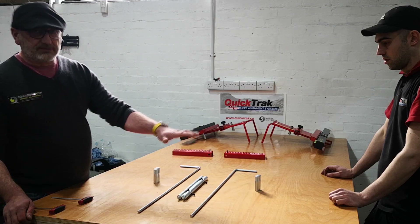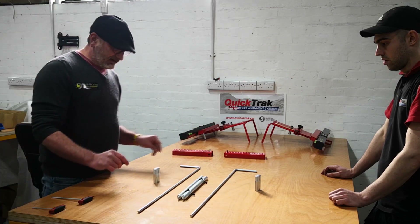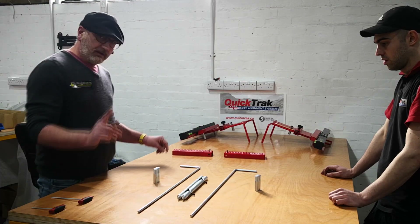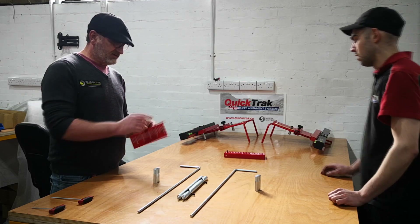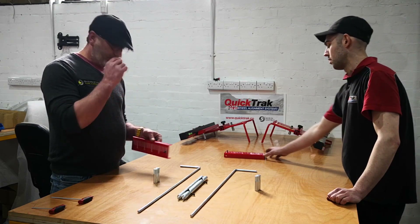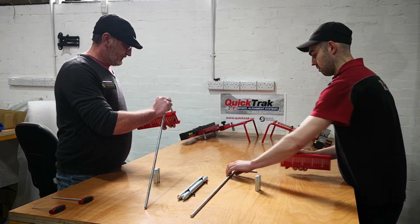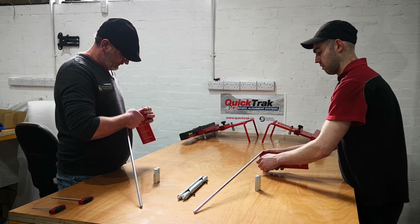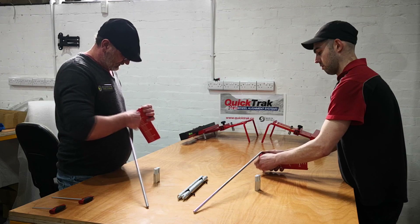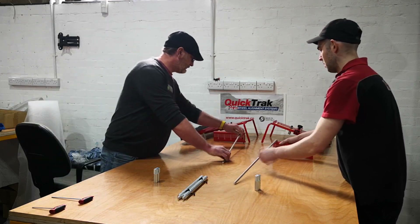We've got the rig here, which you should have, or you shouldn't be watching this video really. Here's the rig. It's made up of these parts here. First off, you want the rear flags off your aligner. Take these off the hanger and basically we put them onto these. Hand-tighten and nip them so they don't fall off. And then put them out of the way.